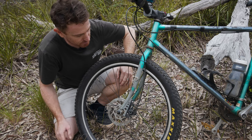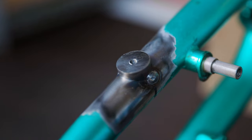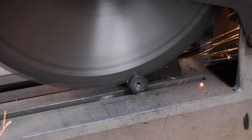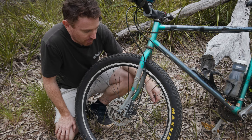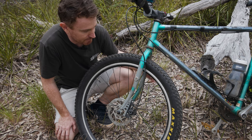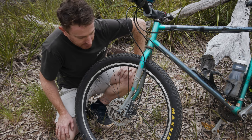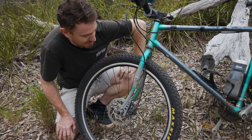Something else I did was make these little plates here — they're probably a bit overkill, but they're just to mount my rack to. Turns out the front forks are quite thick, so I probably could have just drilled and tapped them. They're about 3mm thick steel, so they're quite heavy actually, but pretty strong. I've done a few trips on them now and they haven't broken on me, so happy days.